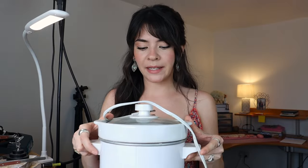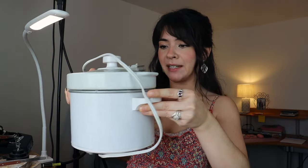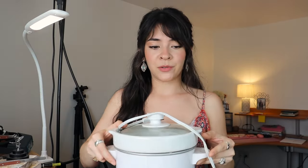Another thing you're going to want is something to pickle your jewelry. A pickle is an acid solution that cleans your jewelry after you heat it up. I got this little crock pot — it's super tiny, I got it at a local thrift store for about $5, so you can definitely get a pre-loved one. What I use for my pickle solution is vinegar and salt — about a tablespoon of salt and maybe two cups of vinegar. I'm not super scientific about it.